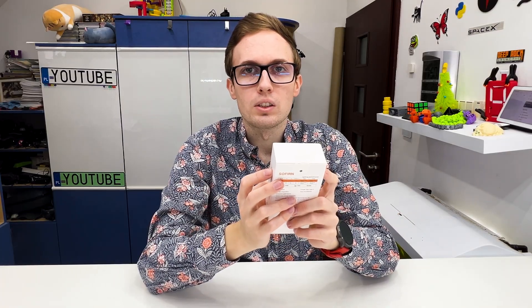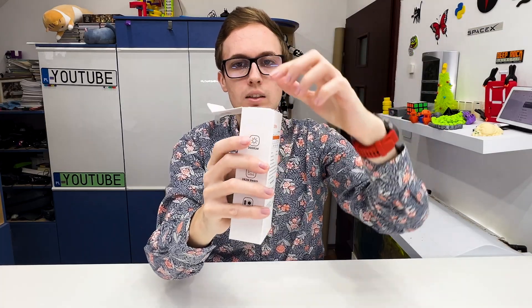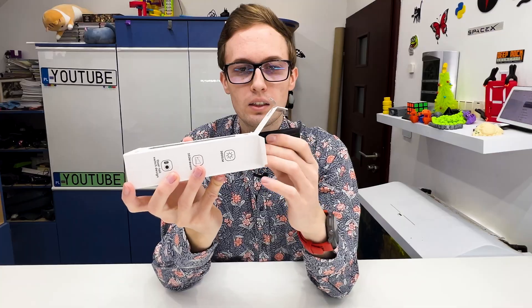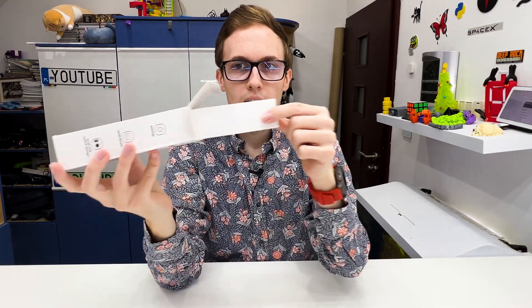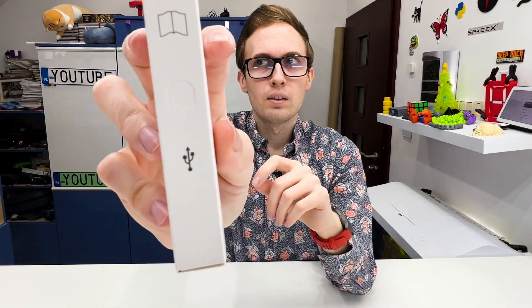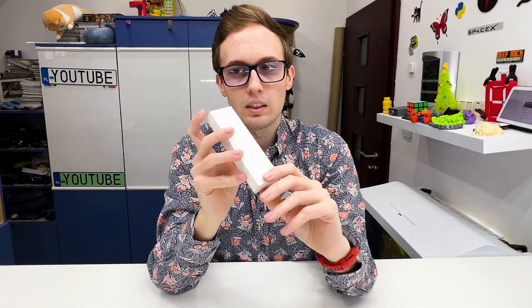Let's unbox it. Here we have a nice tape that we don't need a knife to open — we can easily open the box without any tools. Inside we receive a case for the flashlight and a second box. There are icons on it, so there is probably a USB-C cable and a manual.